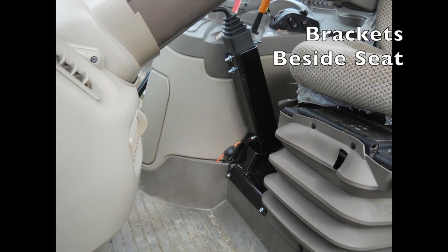There is an option included with this kit for brackets that would mount the joystick between the seat and the console. The biggest thing to be aware of is that this typically only works with newer 7000 series John Deere tractors, because they're the only ones that have enough room between the seat and the console.